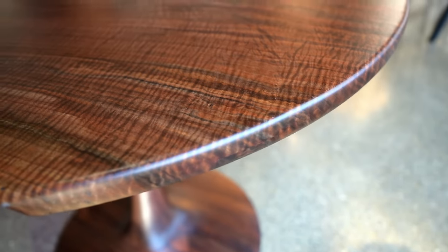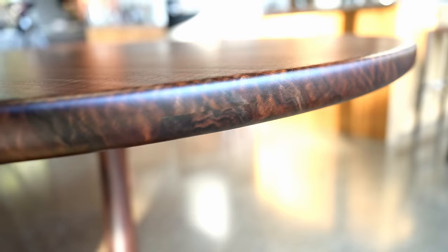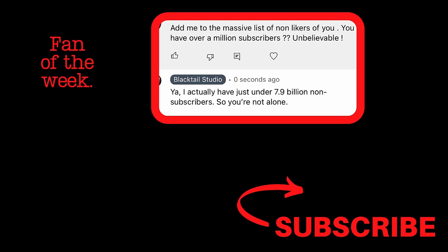Oh, and here is that chainsaw mark — if you can't see it, I'm not going to point it out. This week, start your question or comment with the dollar amount you think this table is going to go for, and that way I'll know you made it all the way to the end of the video. Thanks so much.